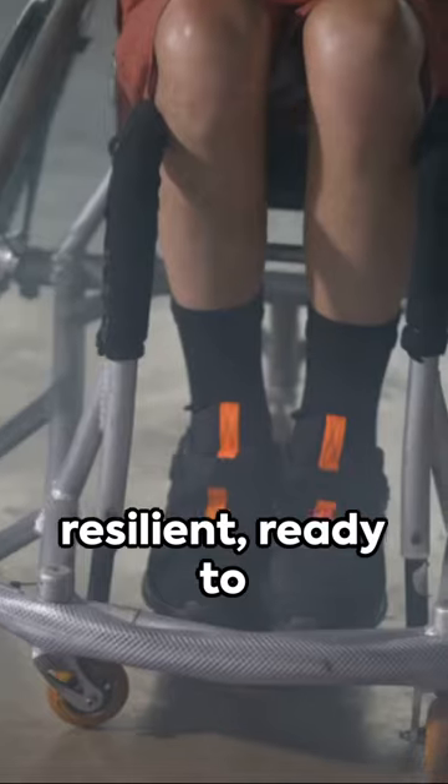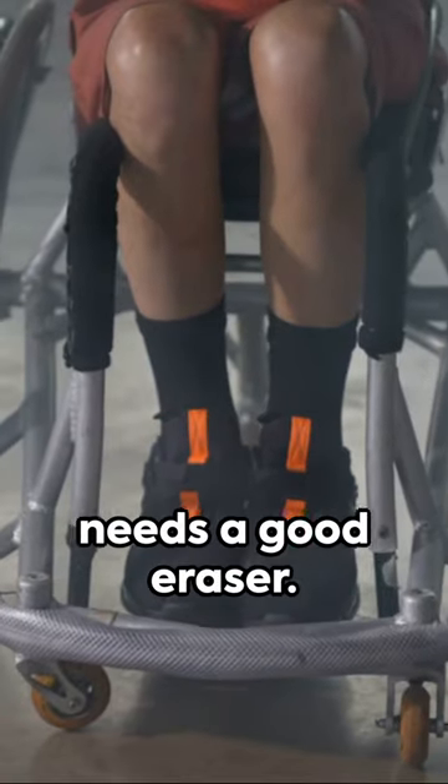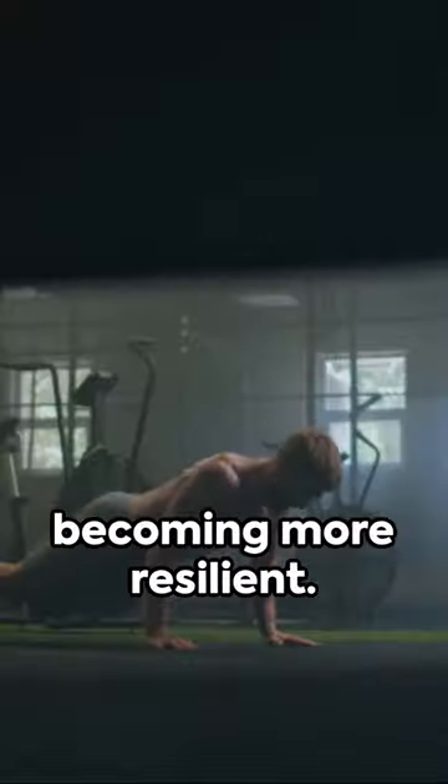Strong, resilient, ready to write our own stories. But remember, even the sharpest pencil needs a good eraser. Mistakes? They're not setbacks, but stepping stones to becoming more resilient.